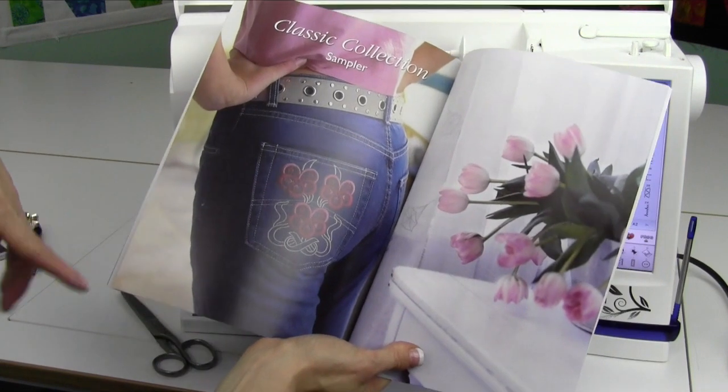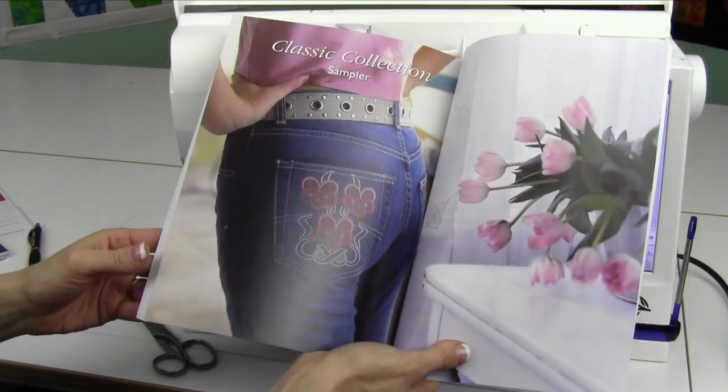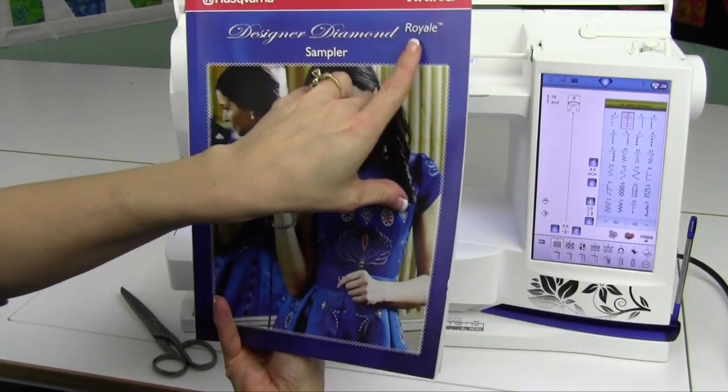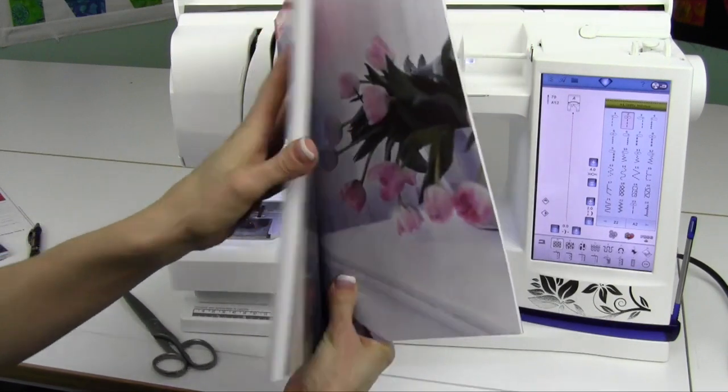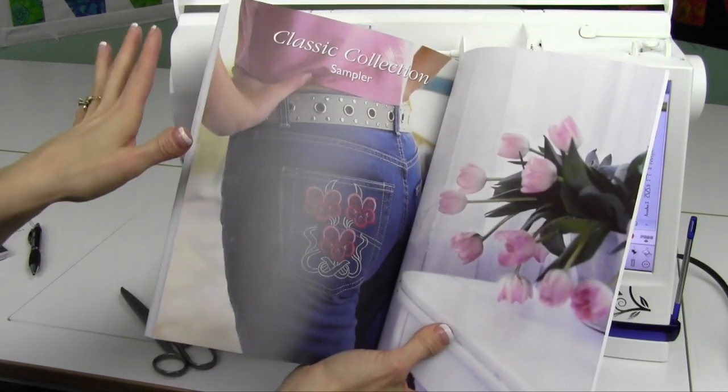Your dealer has the code. Dealers, if you do not know where your code is, it's in your dealer section. Log into the dealer area of the website, go to the Designer Diamond Royale, and find where it talks about the Classic Collection Sampler, and it will show you what the code is you're supposed to give your customers.